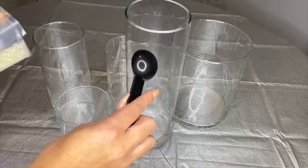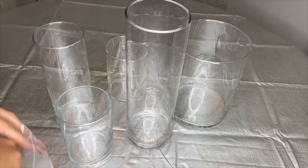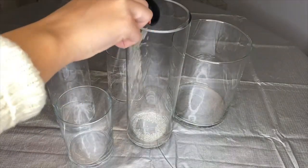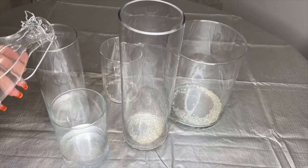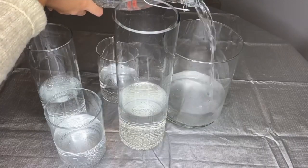We're gonna start placing the water beads inside each jar. I'll be putting one teaspoon of the water beads inside the smaller jars and two teaspoons inside the larger jars. Now it's time to add the water — I pour it halfway up for each jar.